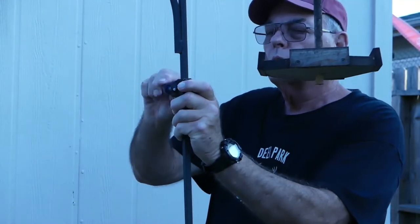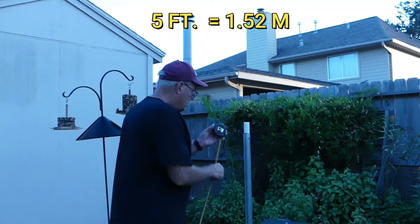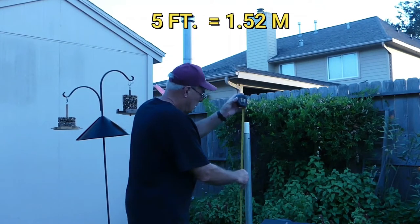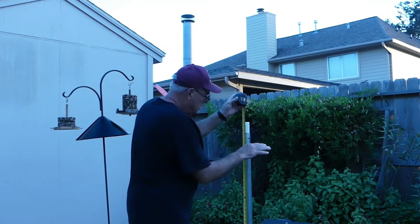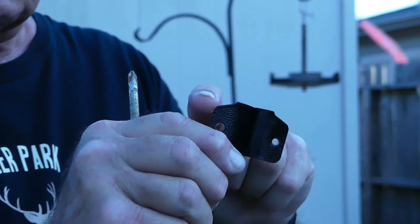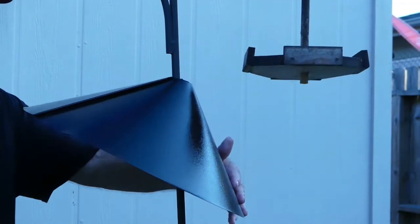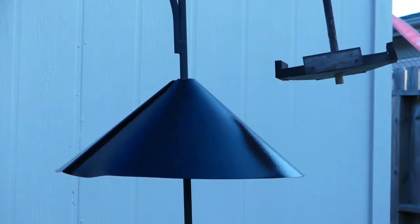The first step for both types is to install the bracket, and you want to measure and make sure you're doing this about five feet above ground. If you install it too low, squirrels will just simply jump over it. Be sure that the slanted surfaces are going to be at the top of the bracket — this will allow for maximum up and down travel should a critter try to actually climb over this cone.